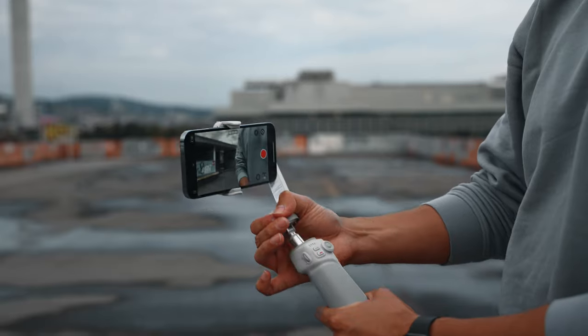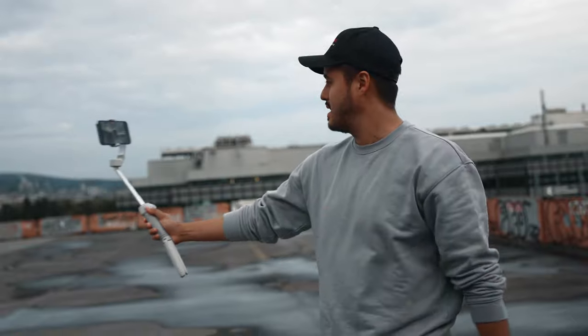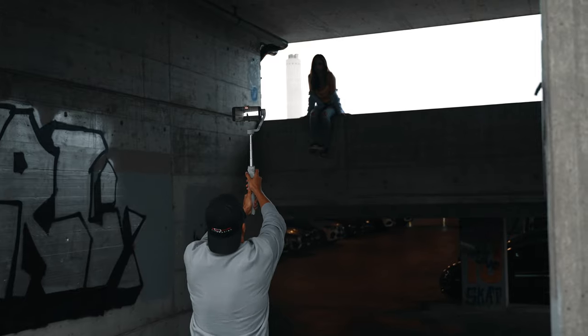Another great feature the Smooth Q4 has is the built-in extension rod. This is pretty awesome — it can be especially useful for vloggers, allowing them to have the camera further away and have more in the frame without worrying about being cut out. Another reason I enjoy the extension pole is that I can get more creative and use it to get low shots or even fake drone shots. This way I don't necessarily need to bring a separate extension pole, keeping things as minimal as possible.